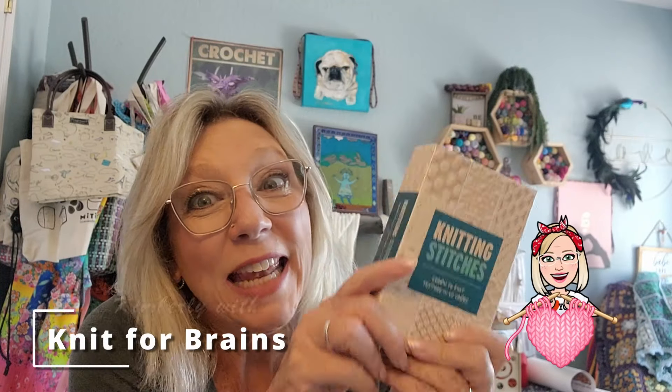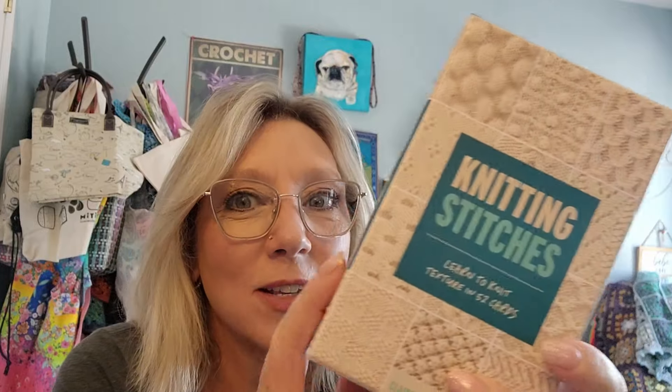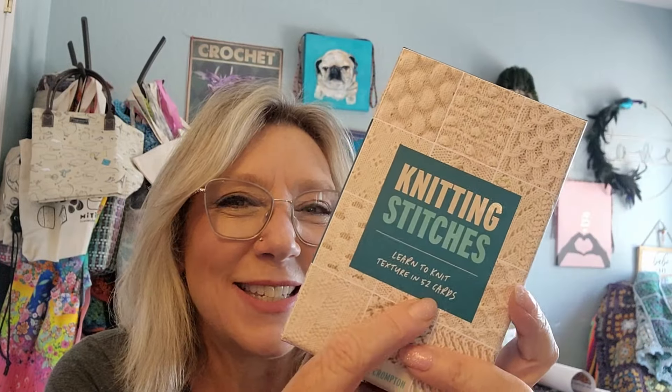Hey there, it's Kimberly here with Knit for Brains, and look what I got! We're going to be talking about this brand new deck of cards that just came out from David and Charles Publications called Knitting Stitches, so stay tuned.